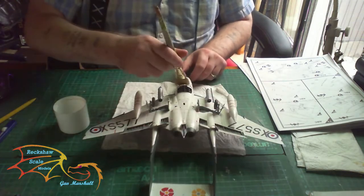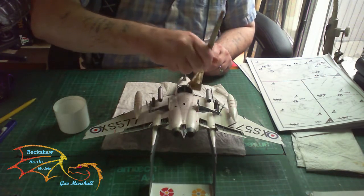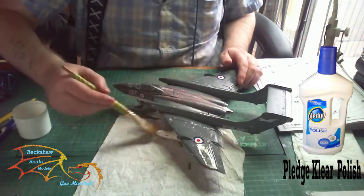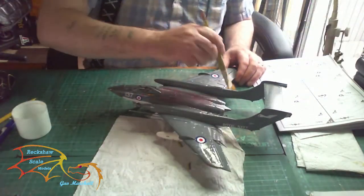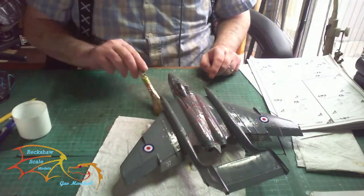Once your decals are dry - and they have to be 100% dry here - it's time to put on your varnish. I'm using Pledge clear varnish and I'm just putting a little coat on with a big flat brush. Make sure that it goes on as even as possible.